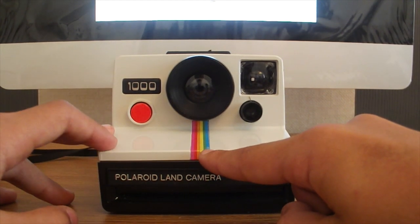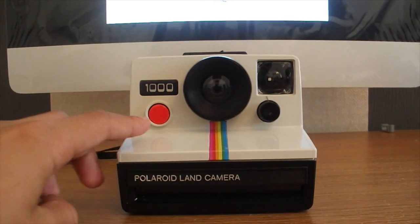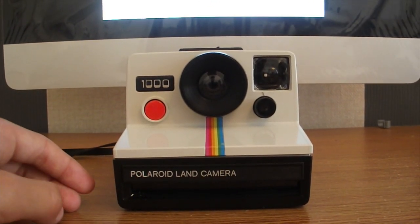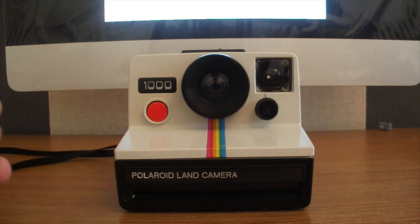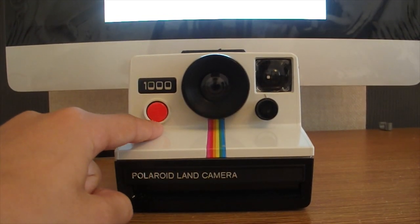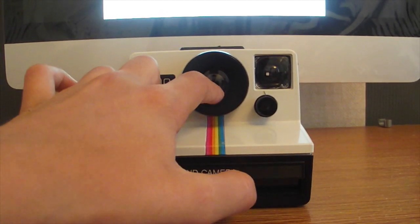Across the bottom it says 'Polaroid Line Camera,' not to mention the iconic Polaroid rainbow stripe and the '1000.' The shutter button is very easy to press, which makes sense on the Polaroid camera because if you shake it when taking a photo, the print will come out blurry and not sharp. So that's a really good thing about the Polaroid 1000.